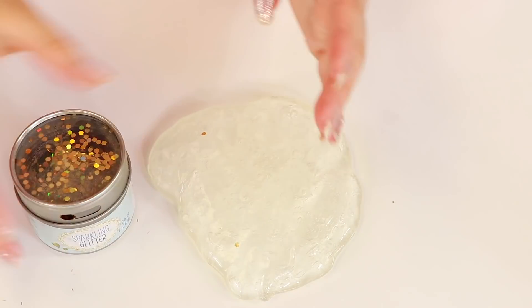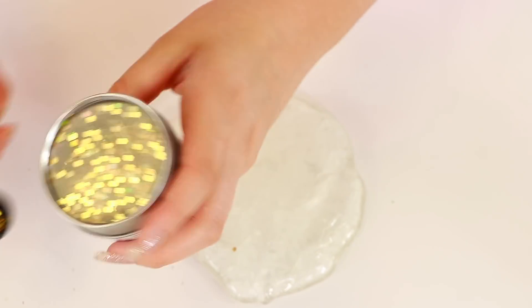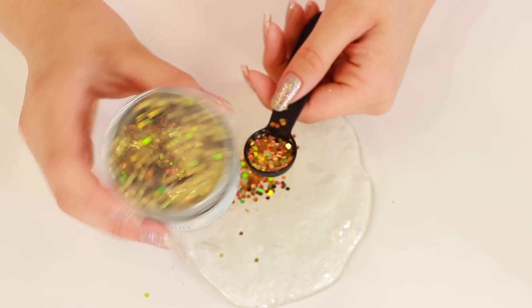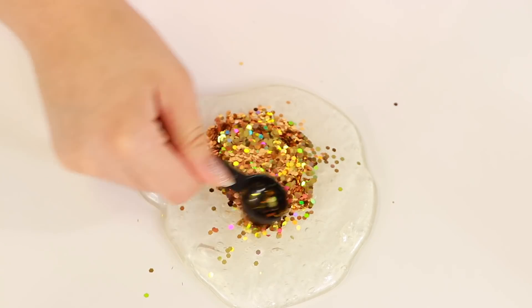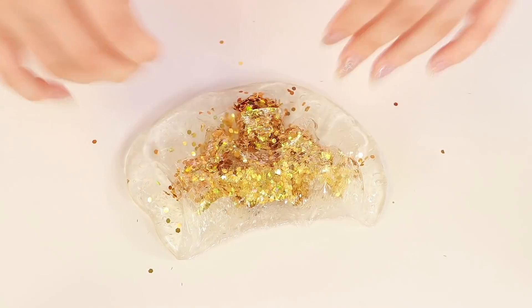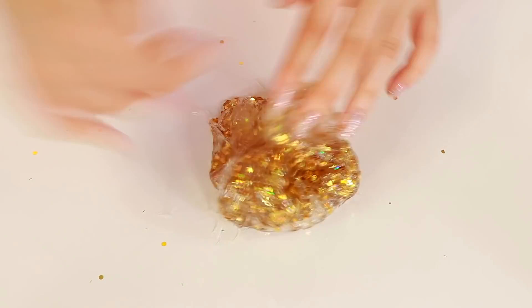Although I absolutely hate their whole container thing, it's very annoying. I'm trying to get the glitter out — it only comes out this tiny little hole. We've got jumble glitters and it's just not working. Anyways, there it is — oh look at how pretty that is! That one looks really pretty guys. Wow, that one is gorgeous!